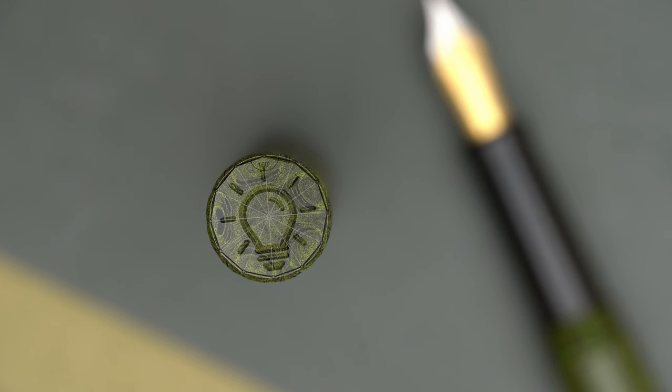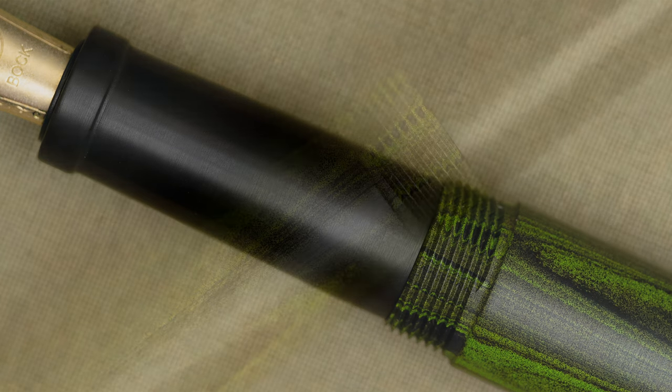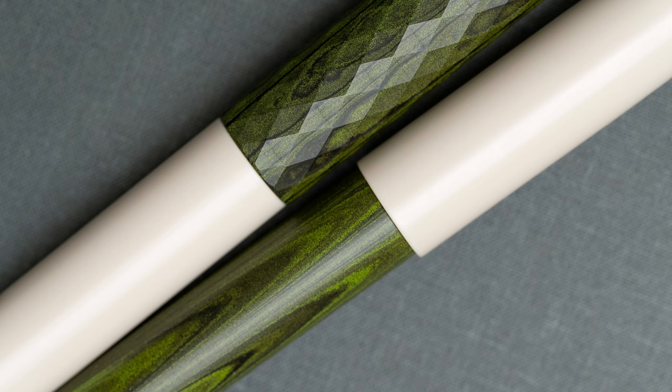From the top, you can also get a better idea of the dodecagon shape of the cap — a dodecagon is a polygon with 12 sides. Beneath the cap, we can see the black grip section, which is fairly long and narrow: 30mm long and 11.7mm in diameter, tapering down to 10.7mm towards the nib before it flares out. And if you look closely, you can see that it also has that fine texture so that it doesn't feel slippery between your fingers. Here you can also see those precision-cut cap threads, which are fine enough to be comfortable if you happen to grip them, although it's not likely with such a long grip section.